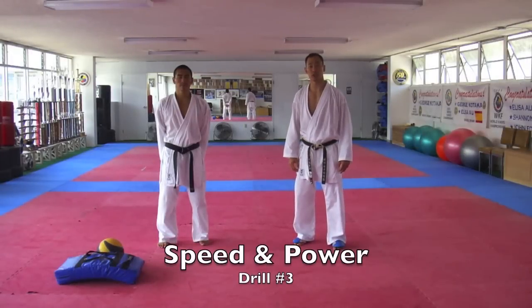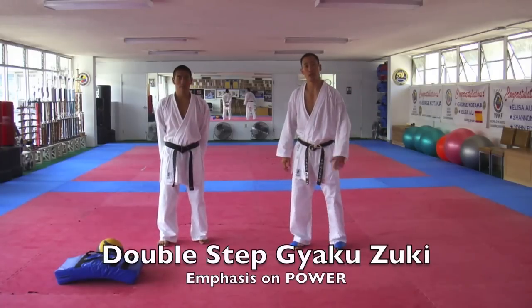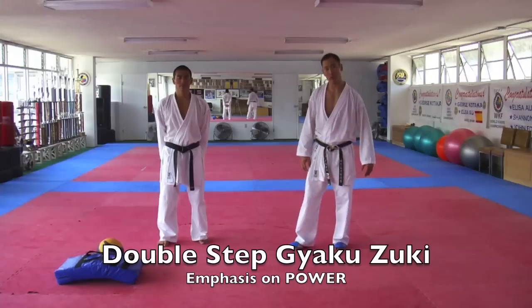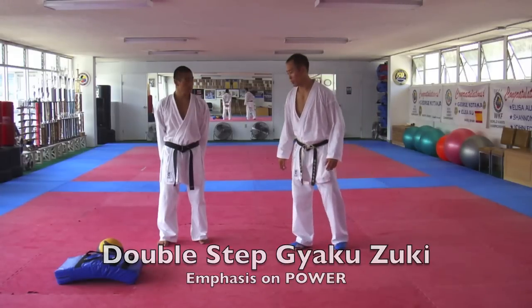Next we're going to cover number 3 in our speed and power series. This drill we're going to do is still working on the double step yakuzuki. We're going to think about it a little bit more for power instead of speed.